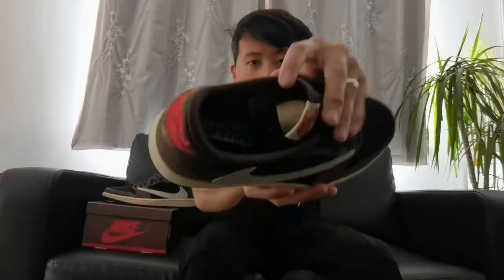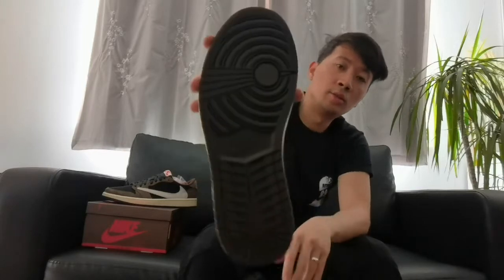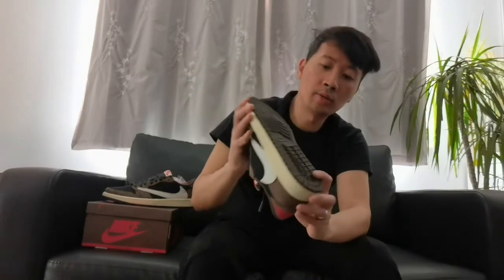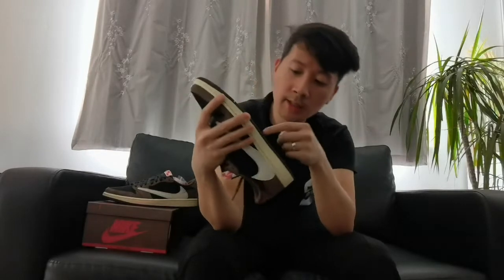We got the size information as well — it says UK8. Moving on to the midsole part, you got the sail white color which has a nice contrast mixing with the mocha brown and the black colors. On the outsole part you got a standard Jordan design outsole pattern, and it has a Nike logo in the middle as well.